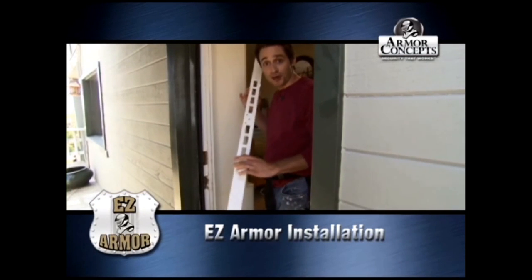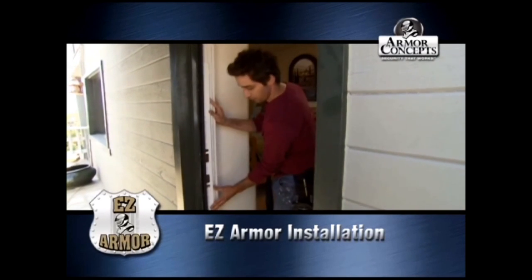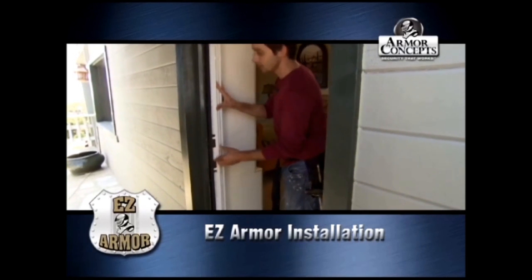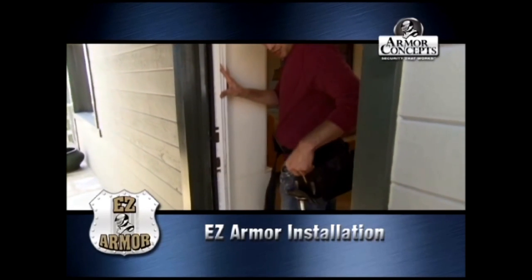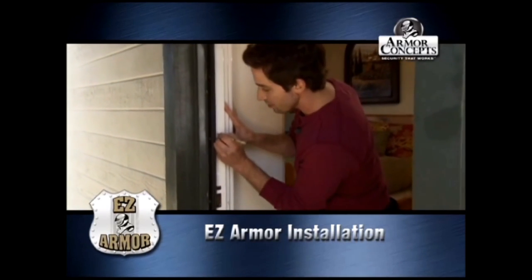What we have here is the easy armor door jamb shield. We're going to put that in and line it up where it's going to be — that's for our latch — and we're going to mark it with a pencil so we know where to drill.